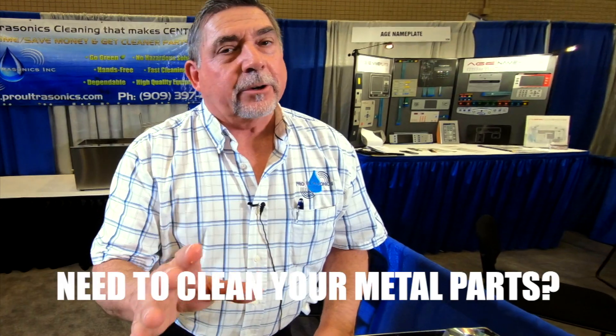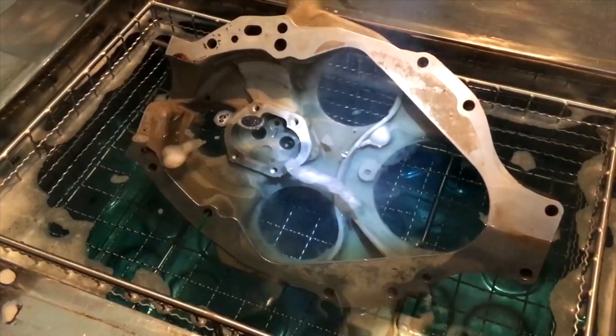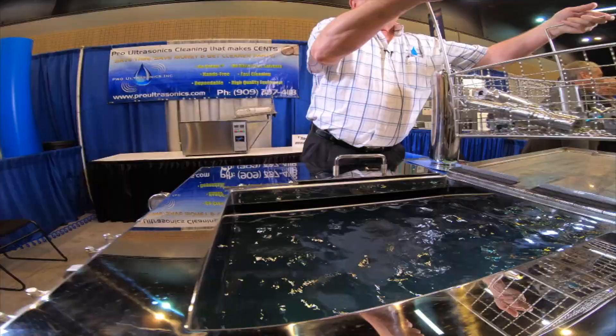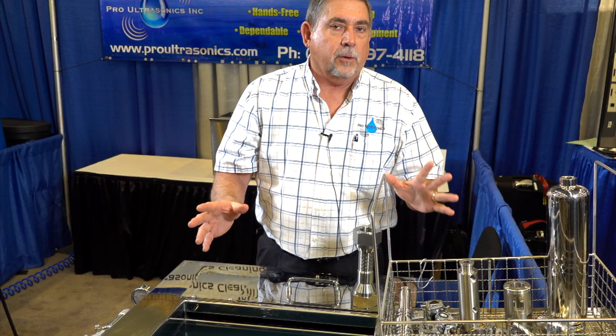You would never do that with your current cleaning solution. If you need ultra clean parts, look to Pro Ultrasonics. Pro Ultrasonics is all about high performance cleaning equipment. Everything we do is aqueous, which is clean for the environment and safe for all our employees.